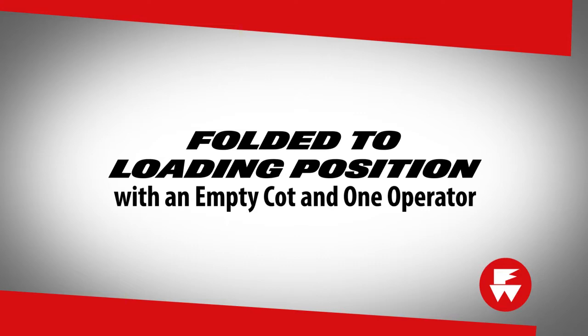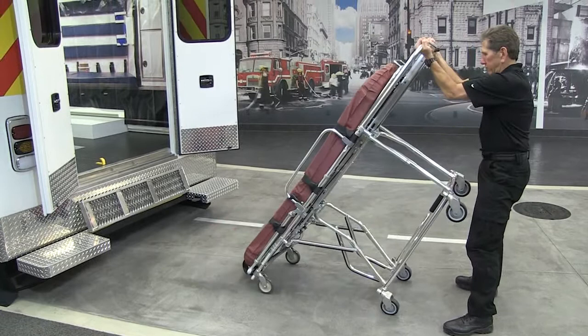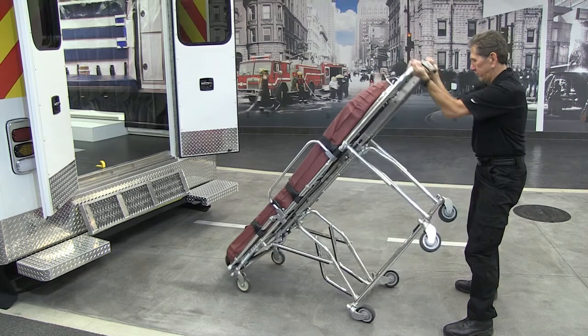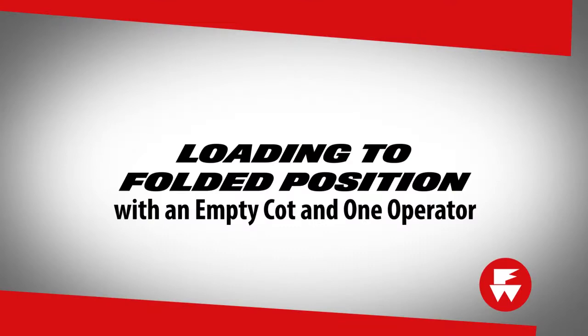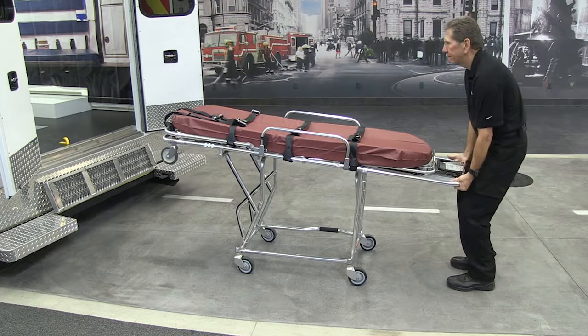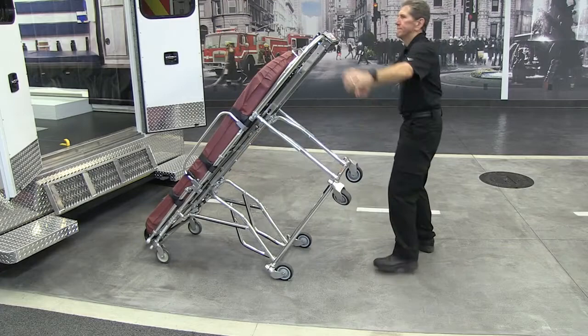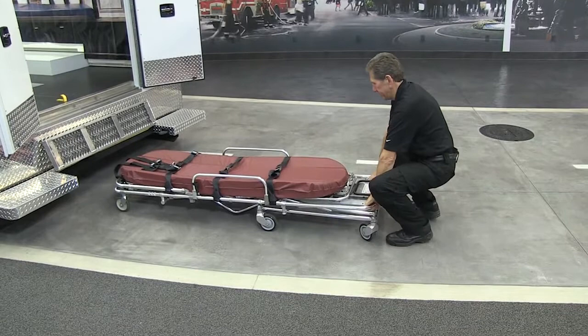To adjust the cot from the folded to the loading position with one operator and an empty cot, grasp the mainframe at the foot end. Lift until the undercarriage unfolds and locks in the loaded position, then pull the cot down onto its transport wheels. To adjust the cot from the loading position to the folded position with one operator and an empty cot, grasp the mainframe and lift the cot forward until the loading wheels touch the ground. Unlock the auxiliary lock. Support the foot end of the cot by squeezing the foot end control handle and lowering the cot into the folded position.